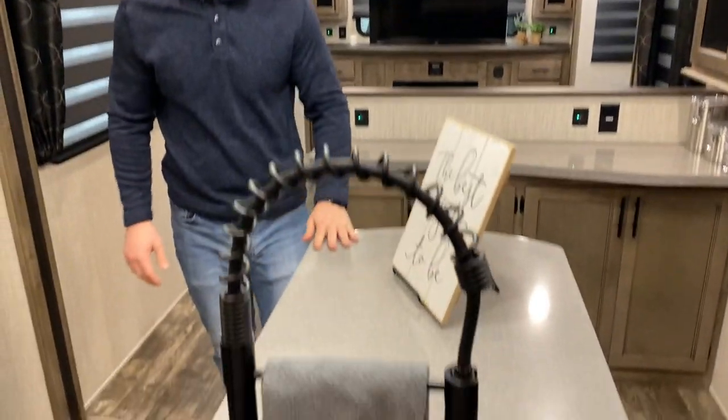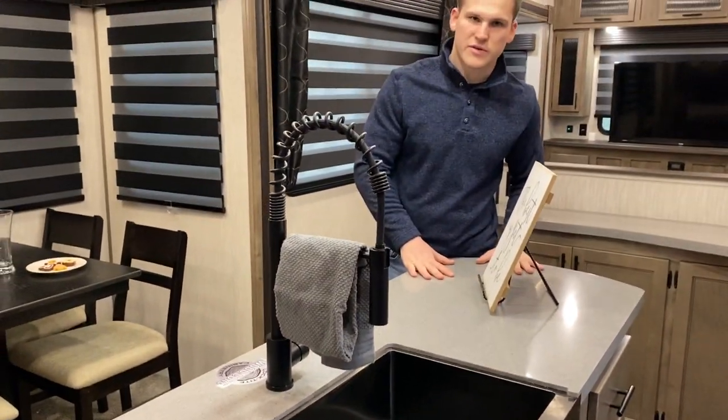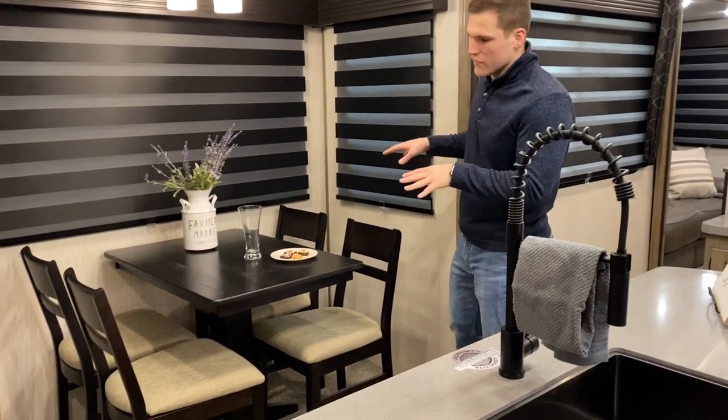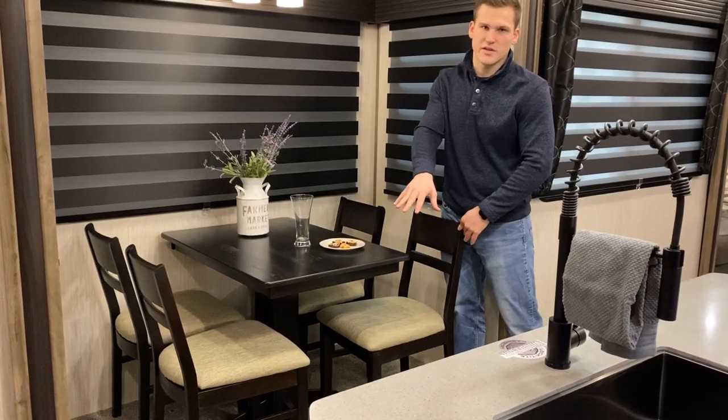All the countertops are solid surface — it's a nice premium material. If you were cutting on it, you wouldn't have to worry about damaging or nicking your countertop. You have the four-person dinette over here. You've got plenty of room with the freestanding chairs to put four people in here, maybe an extra on the end.